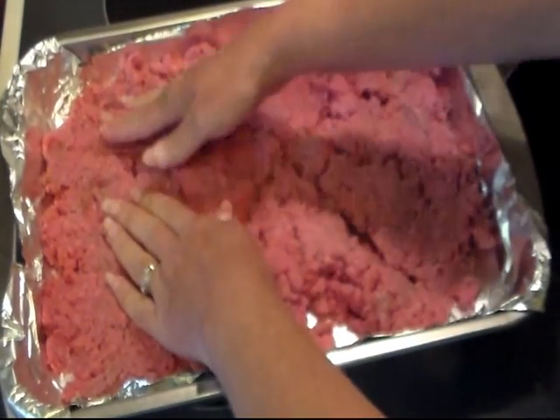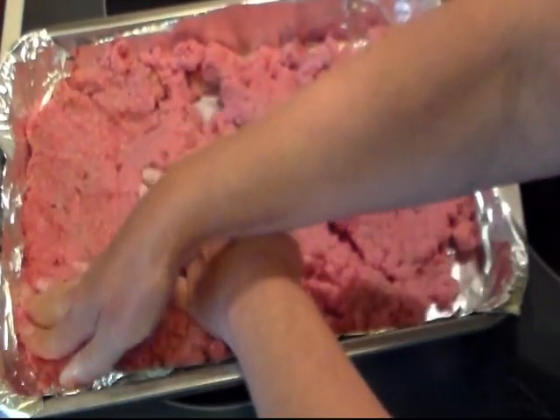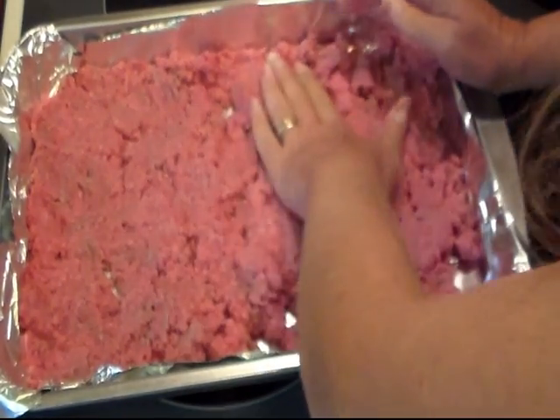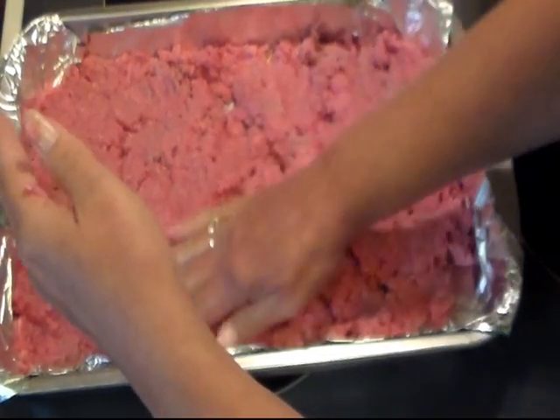I have my oven preheated and it's ready at 350 degrees. So let me get it all patted out and then I'll bring you back.